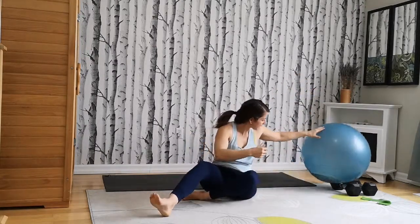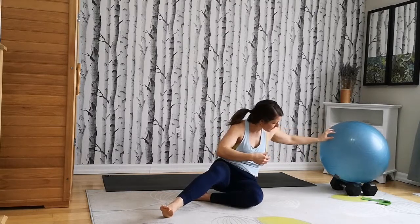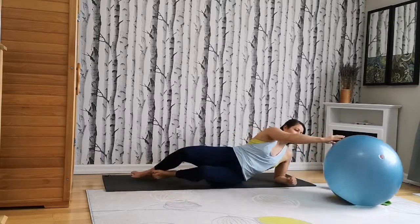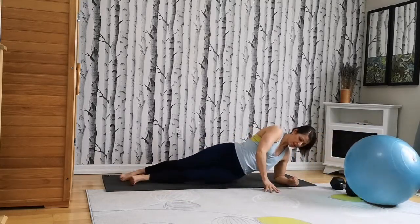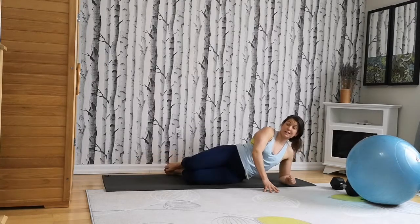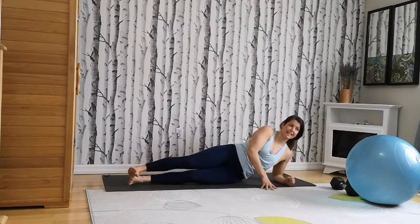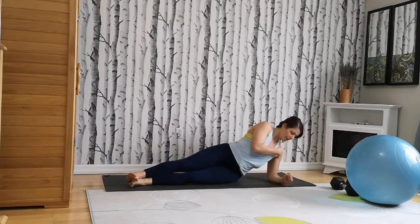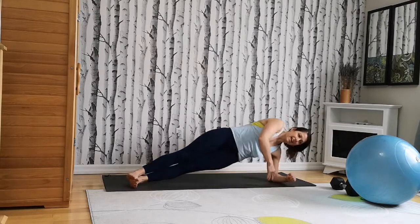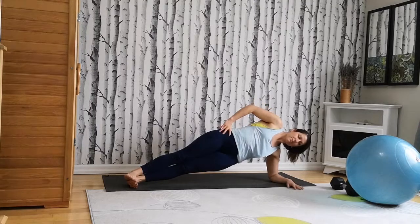We're going to come into our side plank — a side plank hold. You don't need your ball for this one. Either legs are extended straight or knees are bent depending where you're at. We're going to hold this for 30 seconds. Take an inhale. Shoulder on top of your elbow. On your exhale, lift your hips. Brace the core and breathe in.